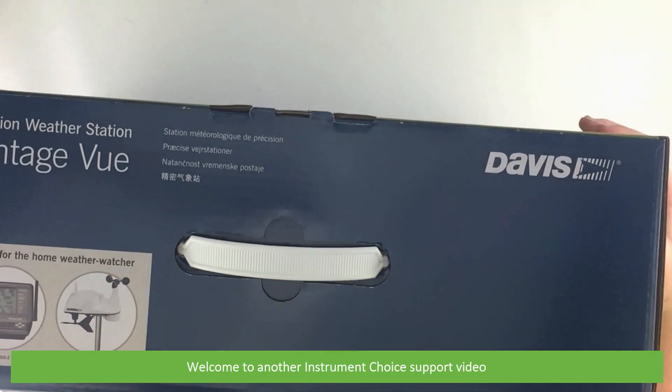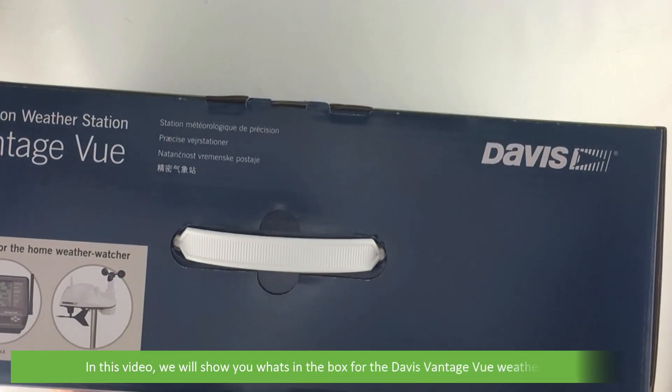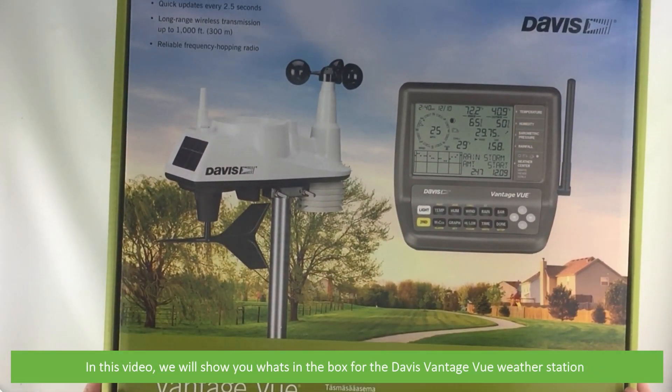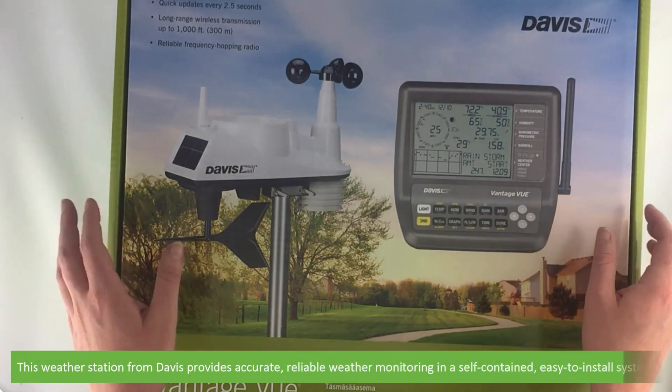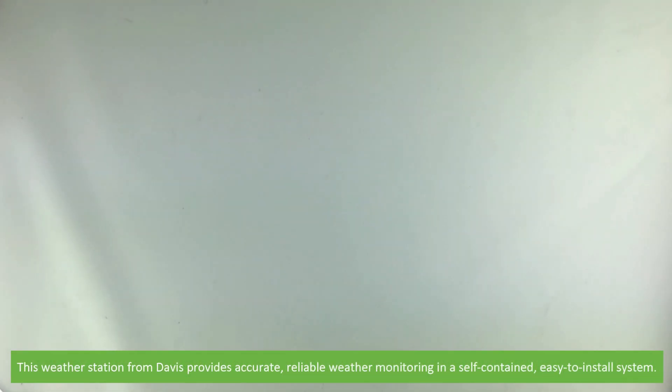Hi and welcome to another Instrument Choice support video. In this video we'll show you what's in the box for the Davis Vantage View weather station. This weather station from Davis provides accurate, reliable weather monitoring and a self-contained, easy to install system.